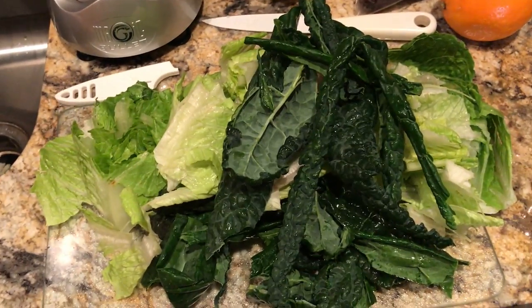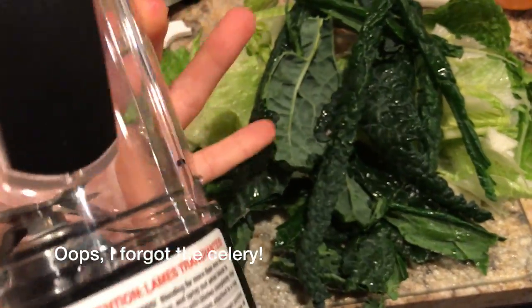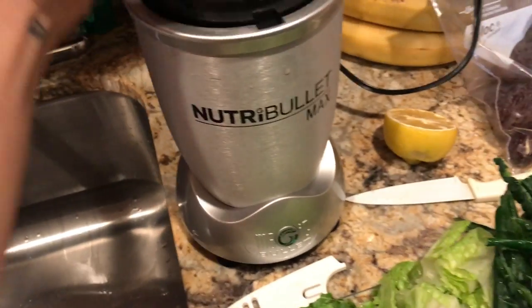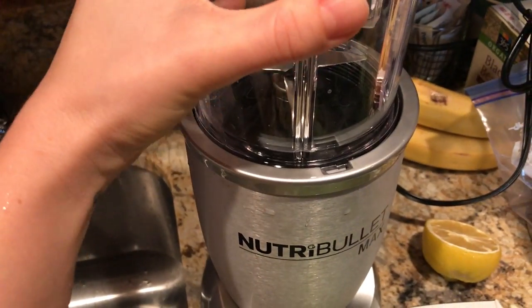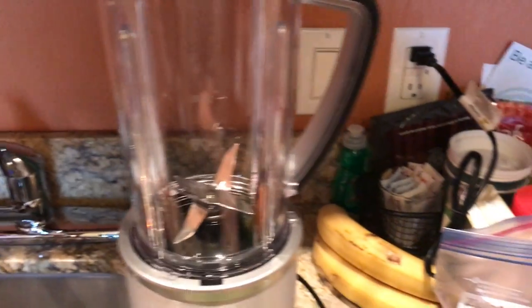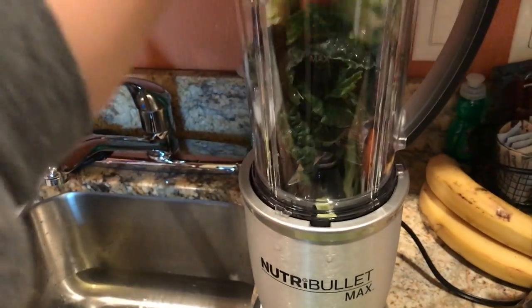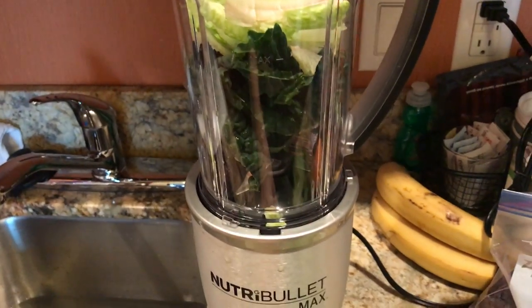I'm going to start by blending all these greens — one head of romaine and four stalks of kale. I put the blade on the NutriBullet and set it up so it doesn't turn on by mistake. Lately I've been adding a couple of dates into this smoothie because I really like that sweetness. I add the greens a little at a time, pour them into the container when done, and add a little bit of water so it blends really well.